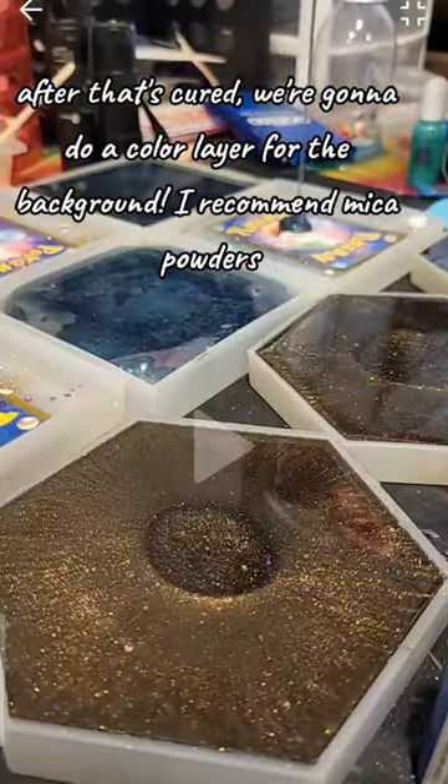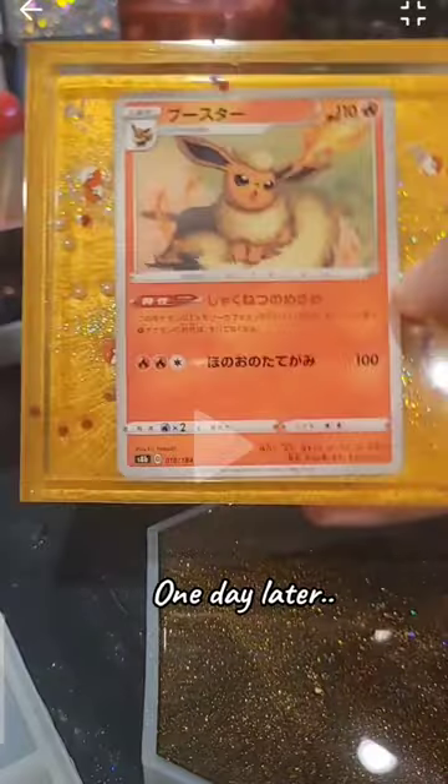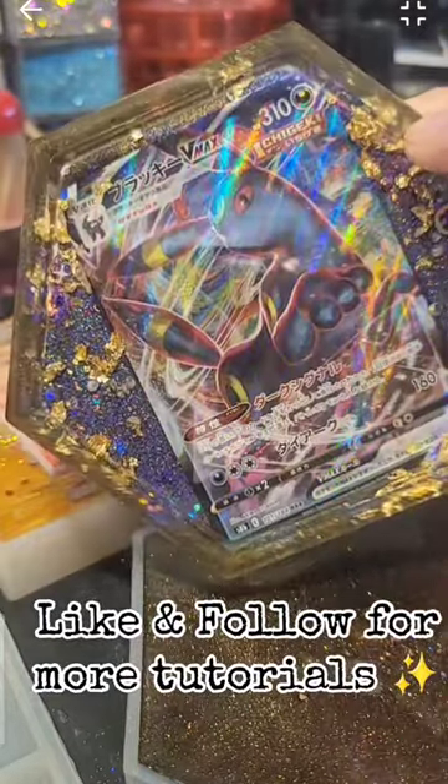After that's cured, we're gonna do a color layer for the background. I recommend mica powders. One day later — OMG, like and follow for more tutorials!